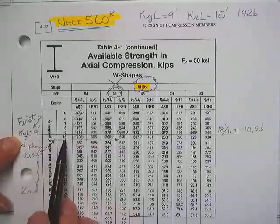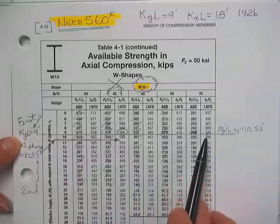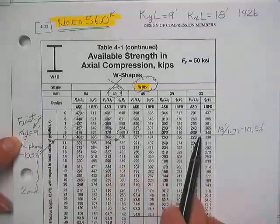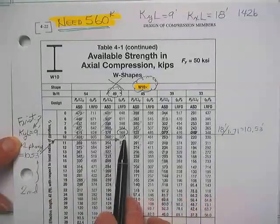It is a 9-foot long column. Looking only under the LRFD numbers at a W10×33 — not 560, not, not. Here's a 560 that might work. Now we need to check it about the strong axis.